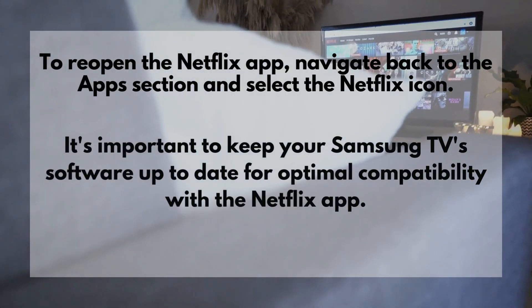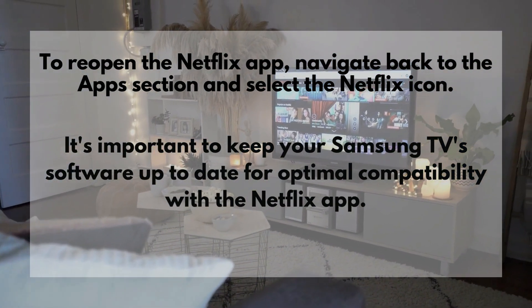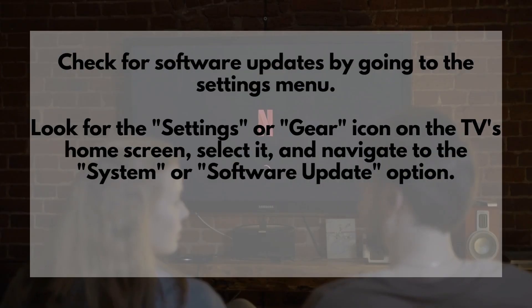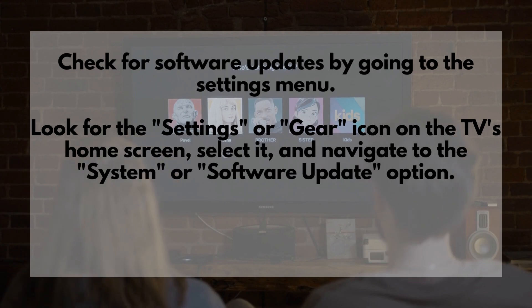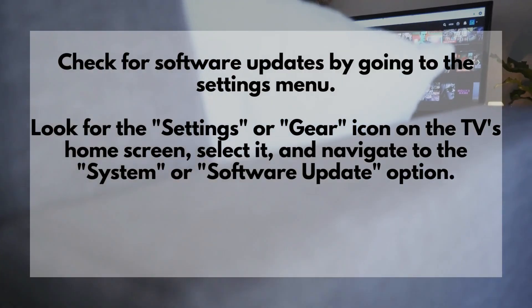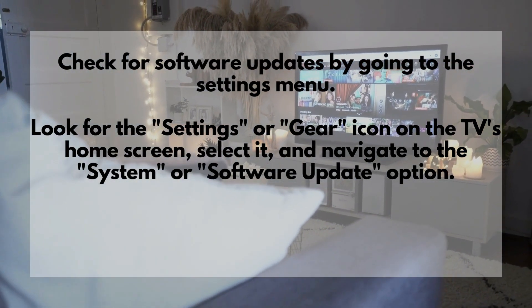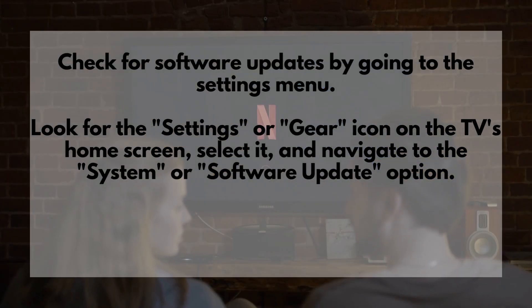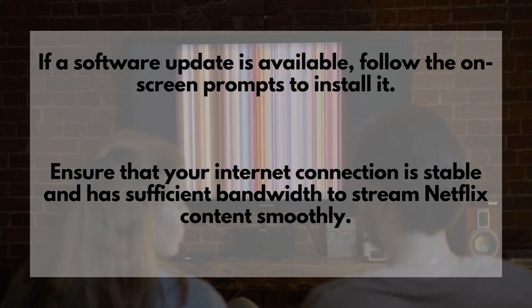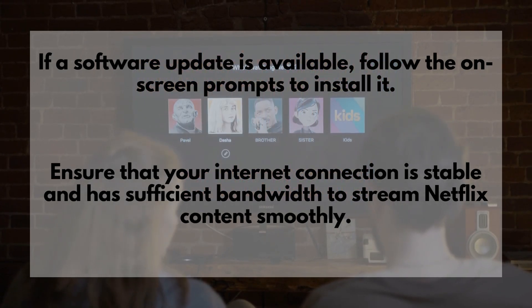It's important to keep your Samsung TV software up to date for optimal compatibility with the Netflix app. Check for software updates by going to the Settings menu. Look for the Settings or Gear icon on the TV's home screen, select it, and navigate to the System or Software Update option. If a software update is available, follow the on-screen prompts to install it.